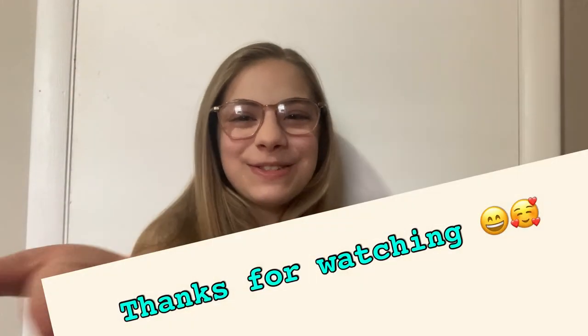Thank you guys so much for watching! Make sure to give this video a thumbs up if you liked it, and also subscribe for even more art videos and hairstyle tutorials. I'll see you guys next time.